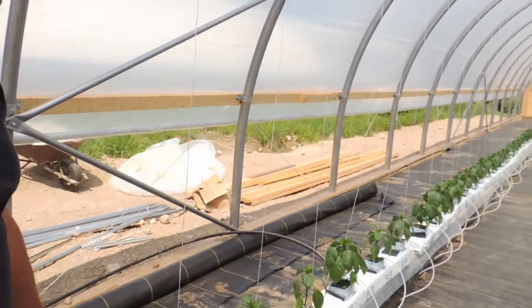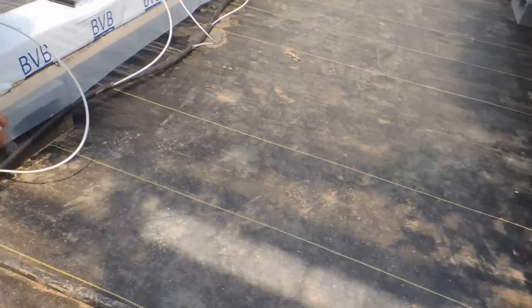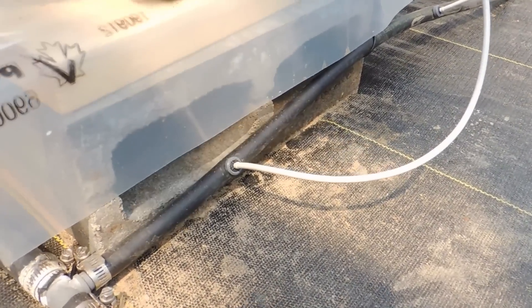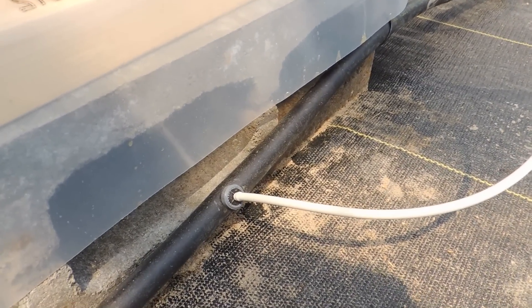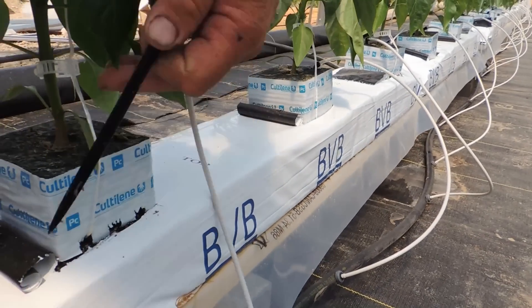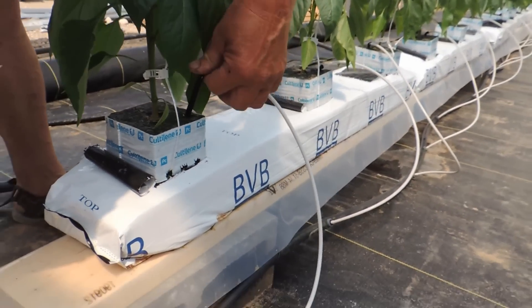I just want to show you how we did it. We've got the one header going along the greenhouse — the three-quarter inch line — teed off to a half inch. We have these little emitters down here. I bought the gray ones, which I believe is two liters an hour as far as volume of water. And just a little drip tape in the spike — a little spaghetti hose. I'll put some water in the tank and we'll run it so you can see how these run.